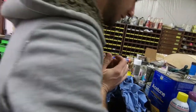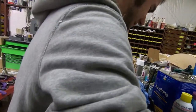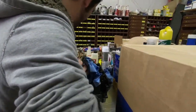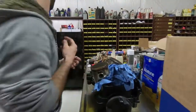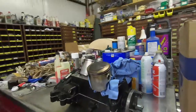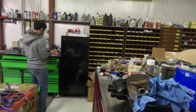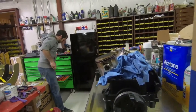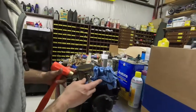A little tappy tappy. I have a special tool for this, but who needs special tools? Just because you have a special tool doesn't necessarily mean you need to use it. Brassy tap — boom.